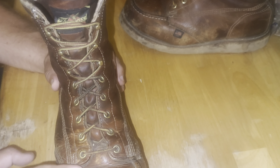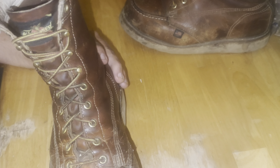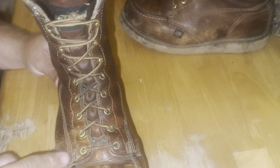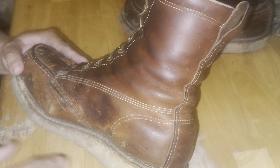Moving to the right boot — much of the same thing. Original laces and hardware, everything still holding good. The mock-toe stitching on both boots is still holding up fine. The stitching on the main vamp, the counter seams, and the trouble spots are all still set down flat and holding strong. The back strap stitching is all still nice and tight, nothing broken loose.